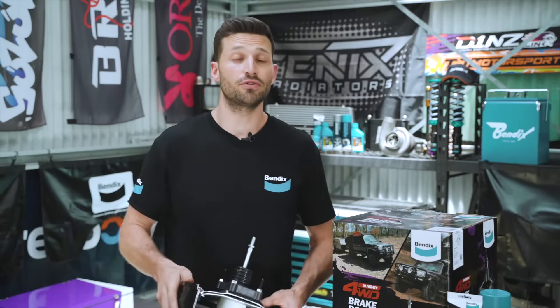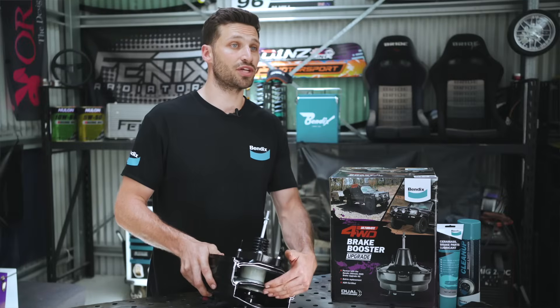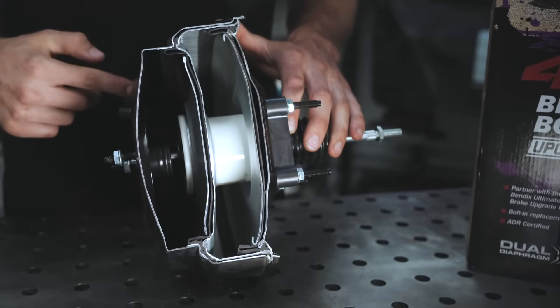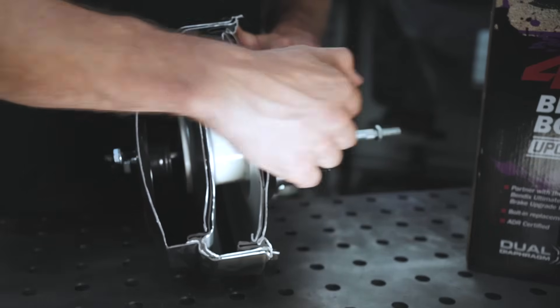If you cut away the canister, inside you'll find a rubber diaphragm that separates the chamber in two. A rubber diaphragm, return spring, and an air valve, as well as a push rod that passes through the booster and connects to the brake pedal.